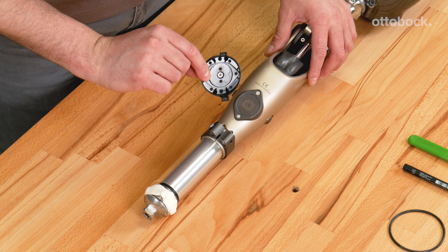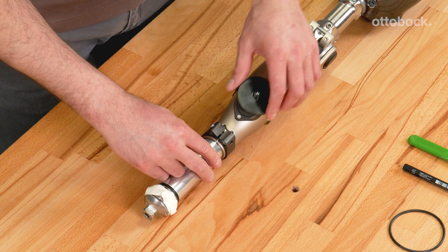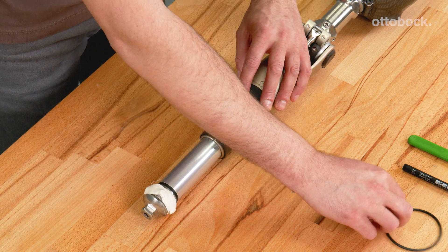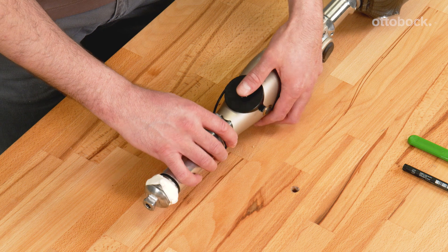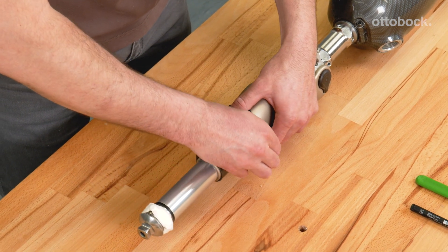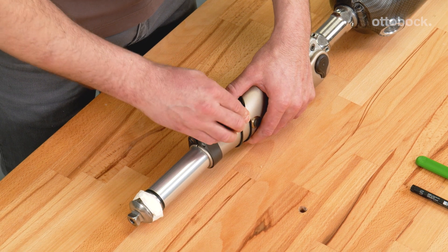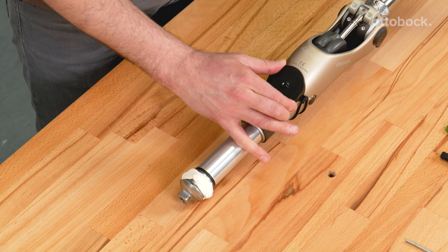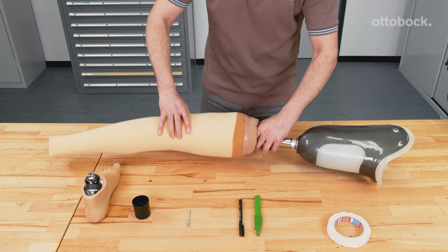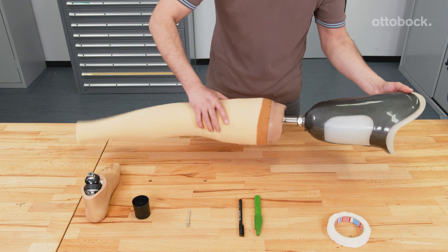Attach the centring plate to the Konevo over the receiver of the charging unit using the O-ring and assess the fit. Pull on the foam cover over the prosthesis and mount the prosthetic foot again.